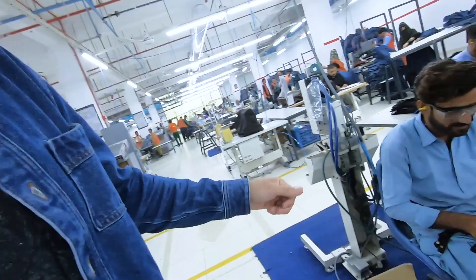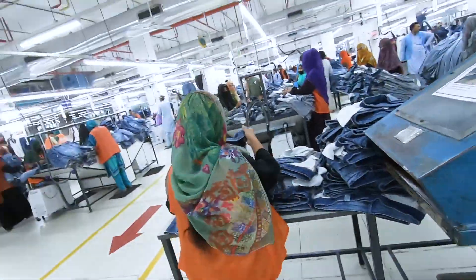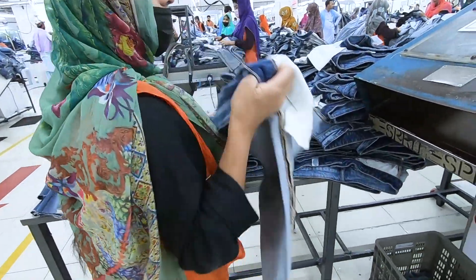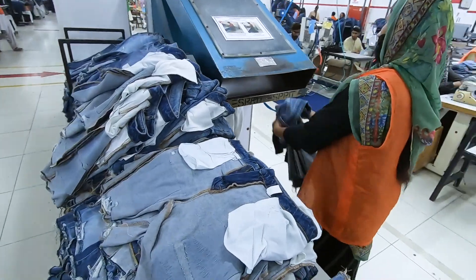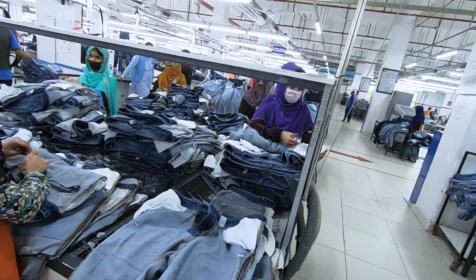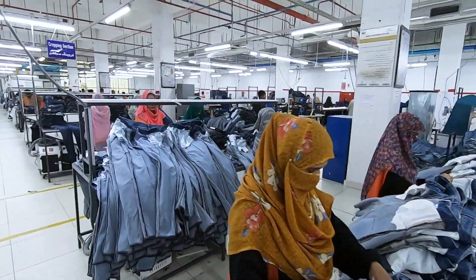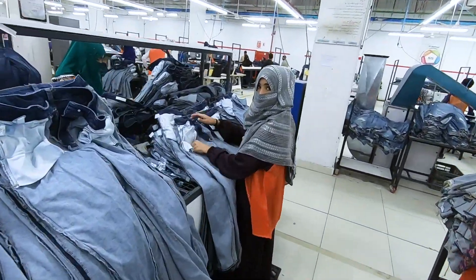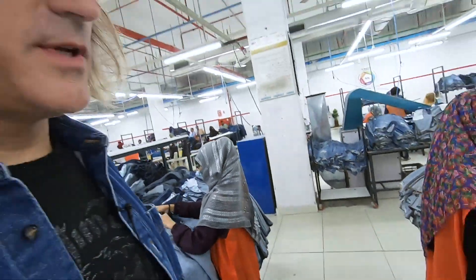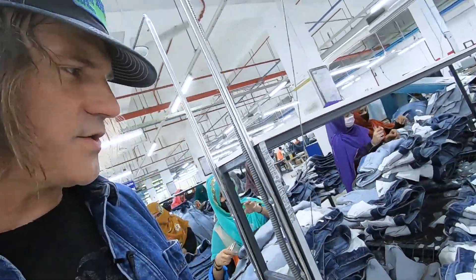After wash, if they're doing a raw edge you have to put an overlock on it so it doesn't break apart. She's cutting off that safety stitch so it's a raw edge. This guy's putting snaps on these little tabs. I love this machine — it turns the jeans inside out, or in this case right side in. They're trimming loose threads, and they put reinforcements so they don't blow out when they do heavy wash treatment — they've got to trim those out.